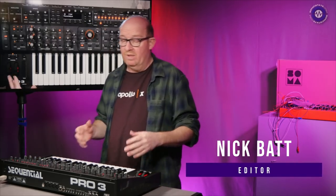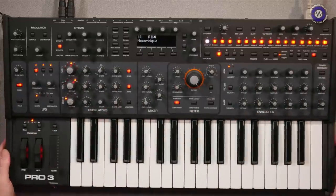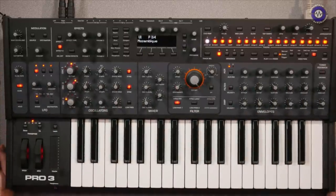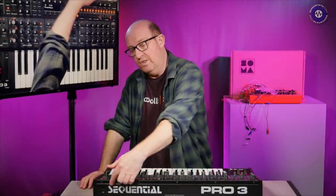Hello and welcome to another Sonic Lab. It's been quite some time since we've done one of these because we've been busy with our super booth home edition — hope you got to check those out. Now we're back, normal service will hopefully be resumed. Today we're looking at the Sequential Pro 3. Yamaha very kindly gave Dave Smith the Sequential moniker back, so that's what they use now.